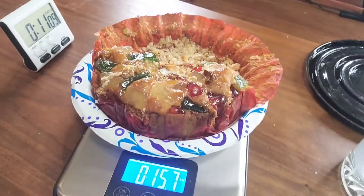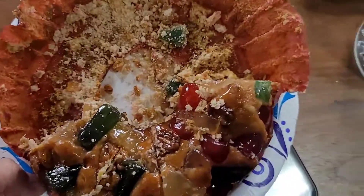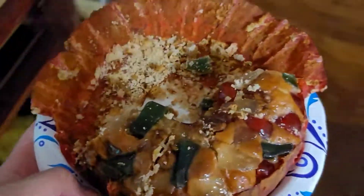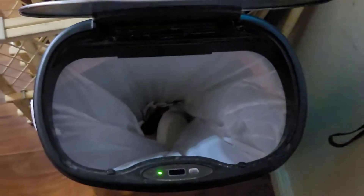Now you can see the weight. We're going to do what any good Christian would do — put it where it belongs.